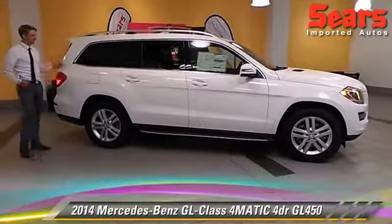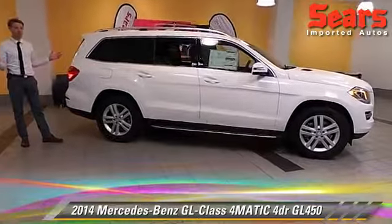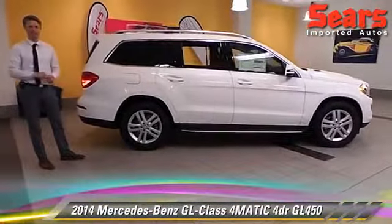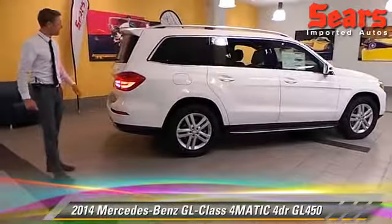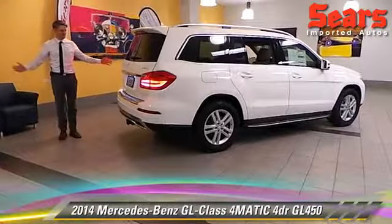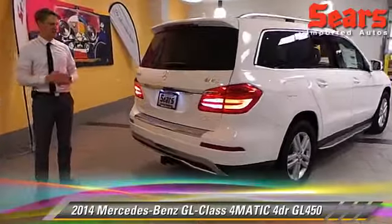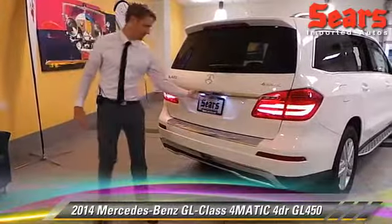It's got, of course, seven seats, so you get seven adults in here actually pretty comfortably. I'm 6'2", I've sat in the back before. Maybe not across the country, but I can certainly do it across the state. You can see just the size of this all together. It comes with 4-matic, so you're getting great all-wheel drive ability — absolutely drive this thing all year round.